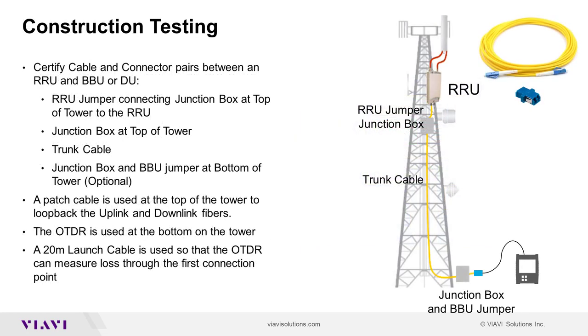During construction, FTTA OTDR is used to test the cable pairs between the remote radio unit at the top of the tower and the baseband unit at the bottom of the tower. The link will include a short jumper cable and junction box at the top of the tower connected to the trunk cable. Some tower architectures include a junction box and patch cable at the bottom of the tower. In other tower architectures, the trunk cable is directly connected to the BBU.